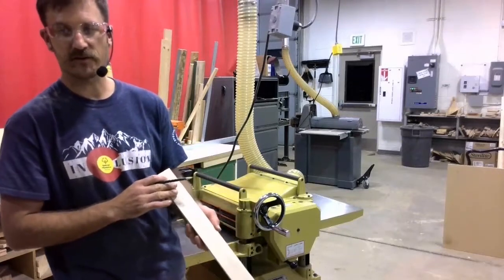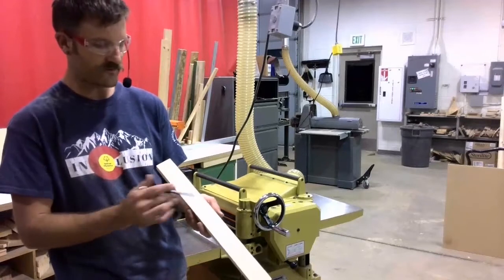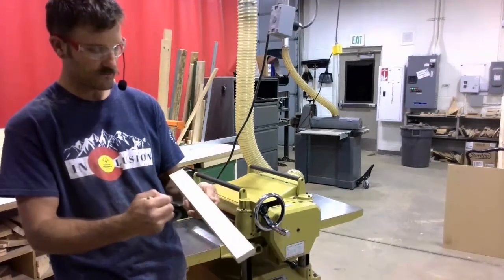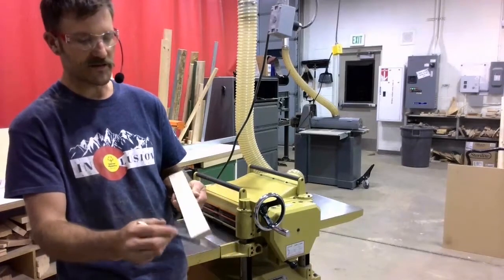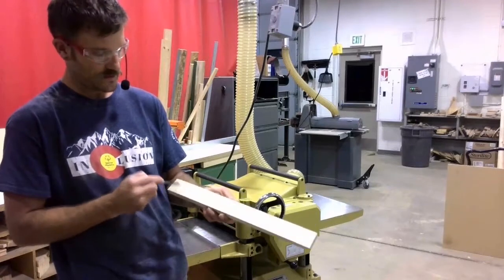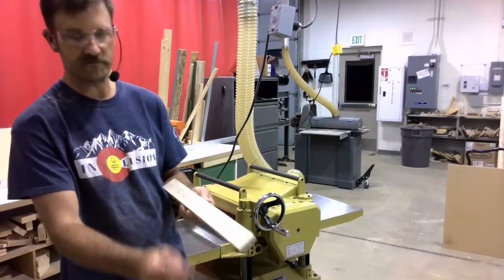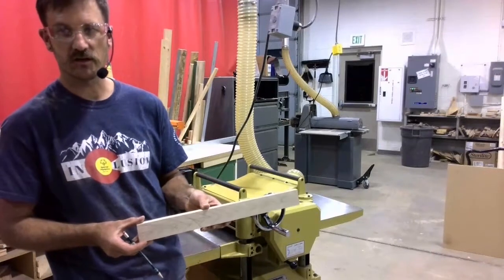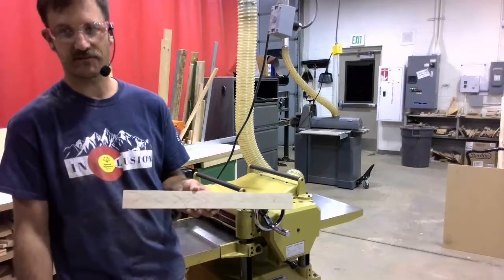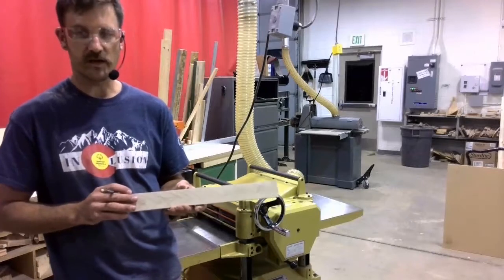Sometimes it can be difficult to see if you've gotten all of both faces. So what I'm going to do is take my pencil on the cleaner face and just draw a whole bunch of marks on it. This is going to give me a good visual to make sure that I have gotten all of this face nice and flat during the milling process.